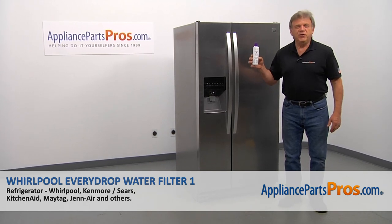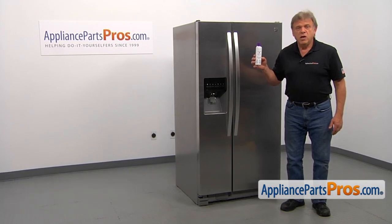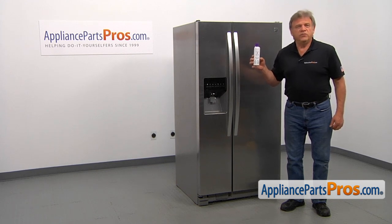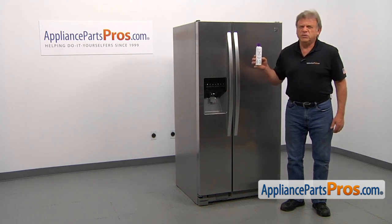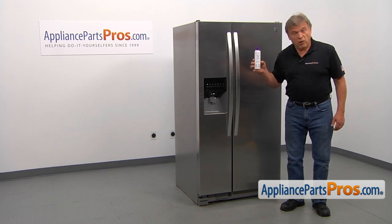In this video, we'll show you how to replace the Whirlpool EveryDrop Ice and Water Refrigerator Filter 1 in a Kenmore refrigerator. This is going to be a very easy repair. It should only take a minute or two.